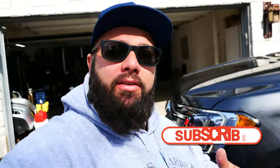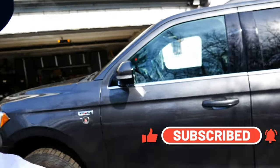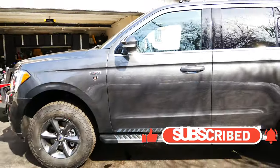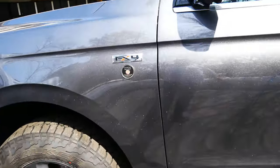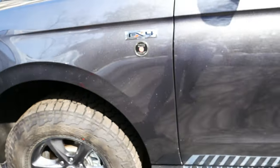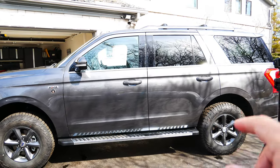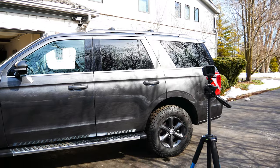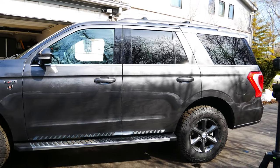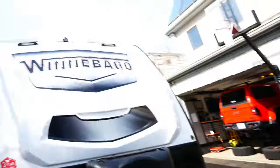If you're new to the channel, thanks for stopping by. If you're a long-time subscriber, always good to have you back. As you know, I have a 2020 Ford Expedition with the FX4 package — now it is COVID rated, if you will. I have some leftover black vinyl and I see a lot of guys with Expeditions wrap the C-pillar black to give a sleeker look. Since I have extra black vinyl, I'm going to wrap it and see what you guys think.